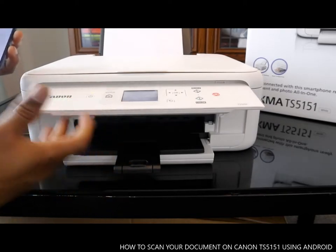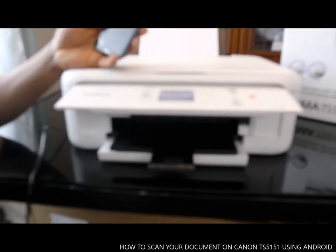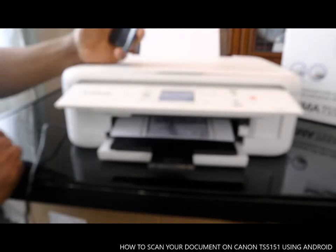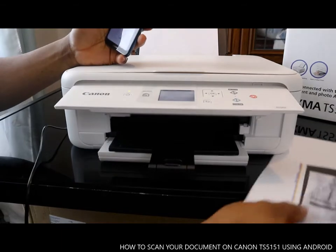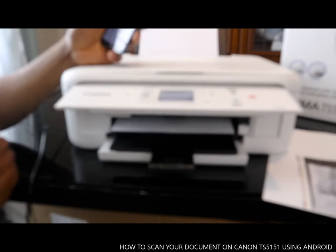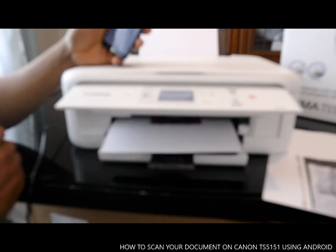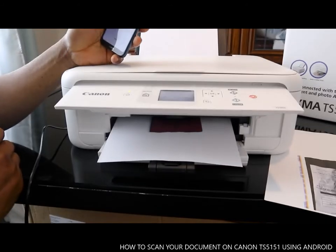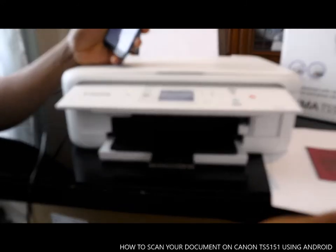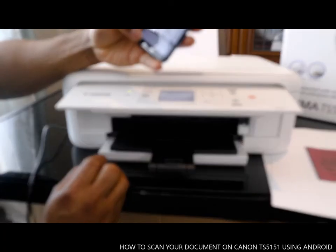The printer needs the output tray to be open so make sure this is open. Here's the first page — the second one is coming. Printing is complete — click OK.